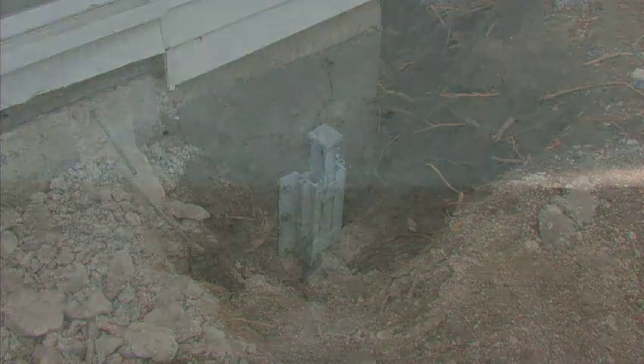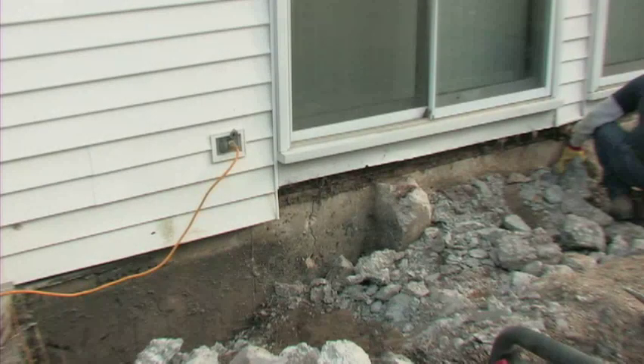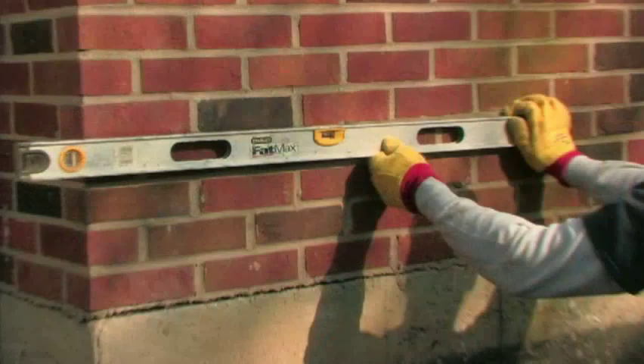Some signs of sinking buildings include sloped floors within the home, doors and windows which do not operate correctly, unusually large cracks in the drywall or foundation walls, foundation cracks which are significantly wider at the top or bottom, and sloped siding or brick lines.